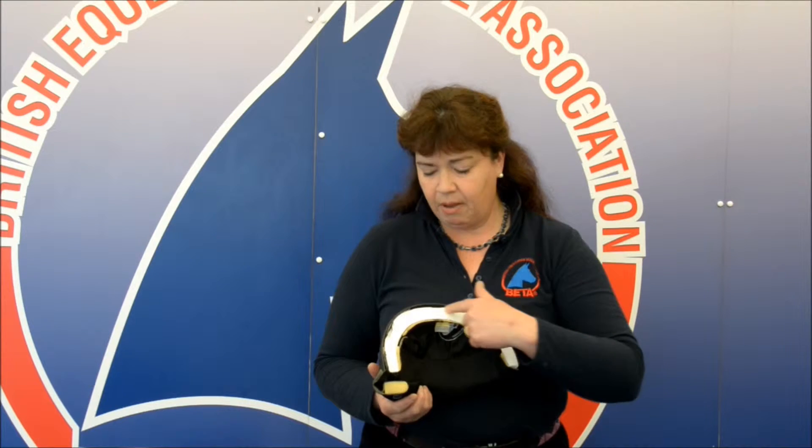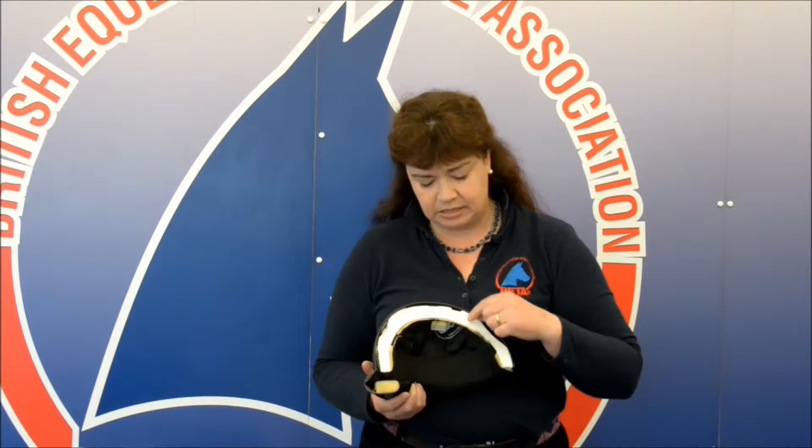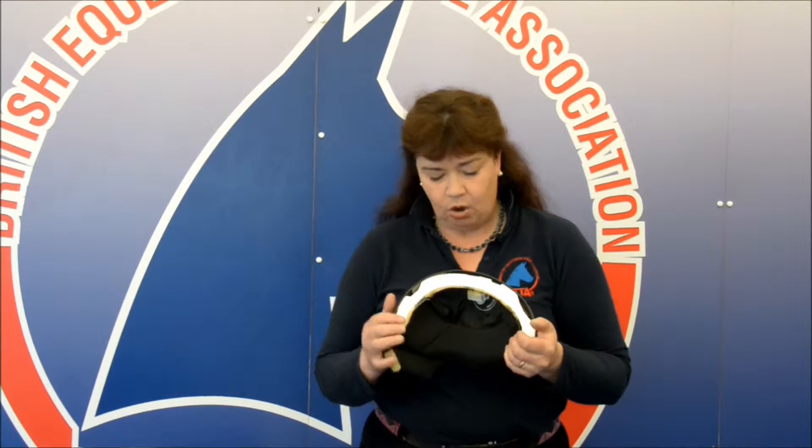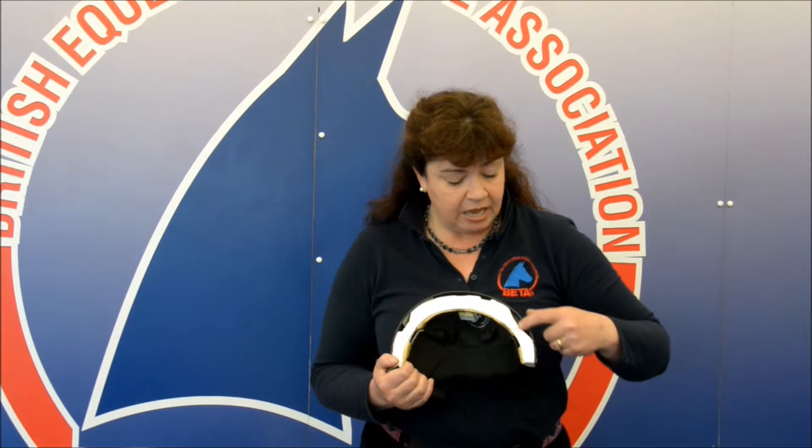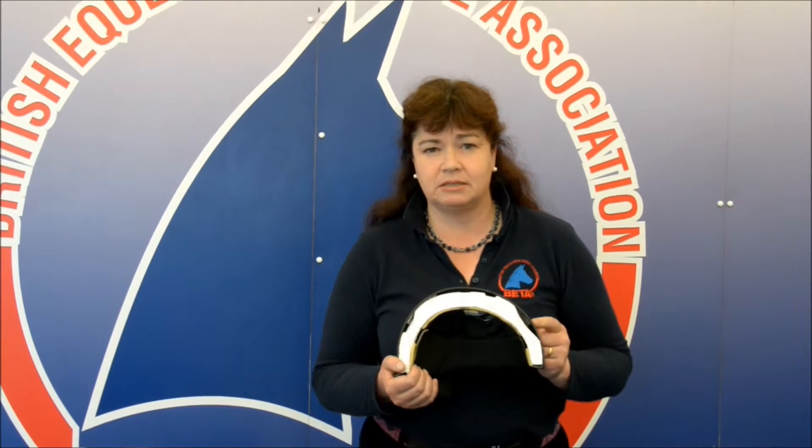Inside there's a layer of microscopic bubble wrap if you like, in the form of a polystyrene shell, which is designed to absorb the energy and impact of your fall should you be unfortunate enough to have one. Here you can see a section with a big dent in it, and this is where this riding hat has been intentionally impact tested.